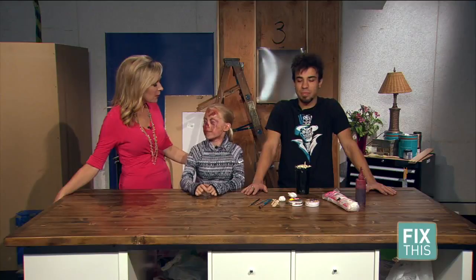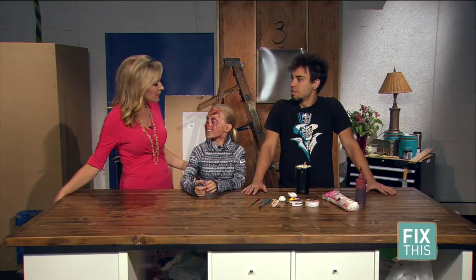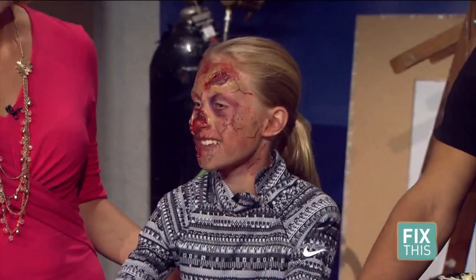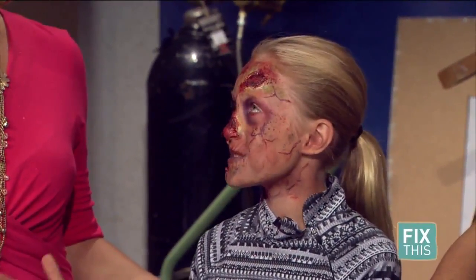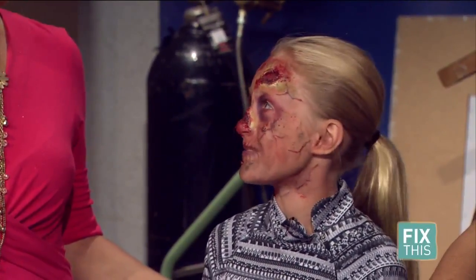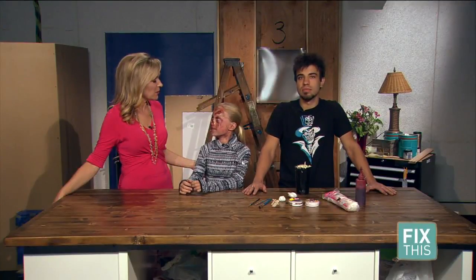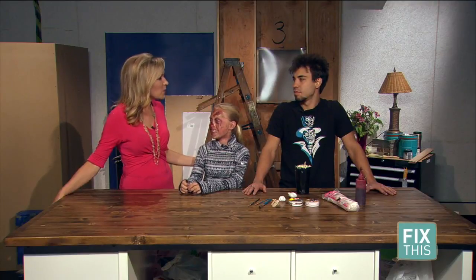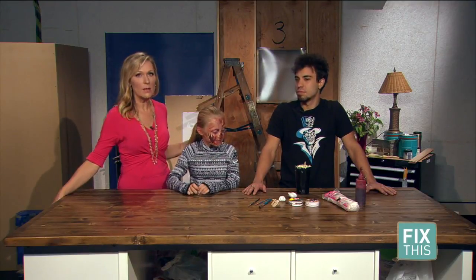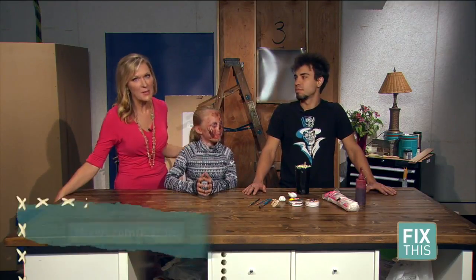Awesome. Well, we love it — she looks absolutely great. Grace, how does it feel to be a zombie? Do you feel like you look? It feels like there's a wet towel on your face that just won't come off. Were you shocked when you saw yourself in the mirror for the first time? Yes. Very. All right, well thank you so much, Kevin. Of course — we are putting all the information you need to know about this on 9news.com/FixThis.